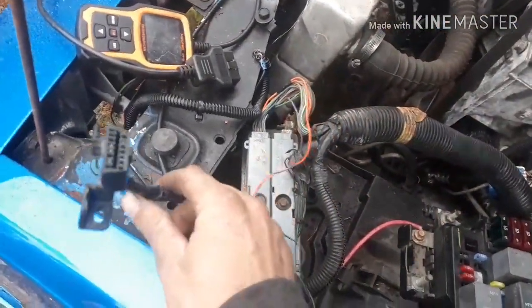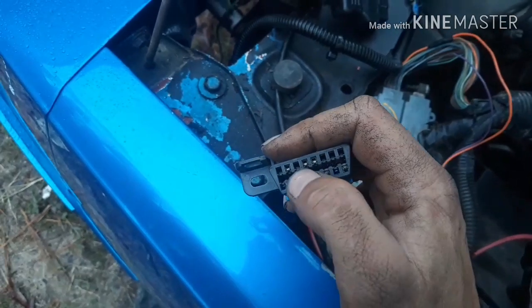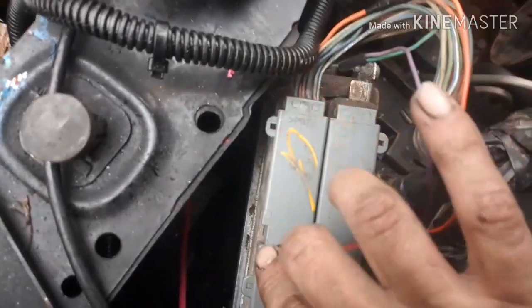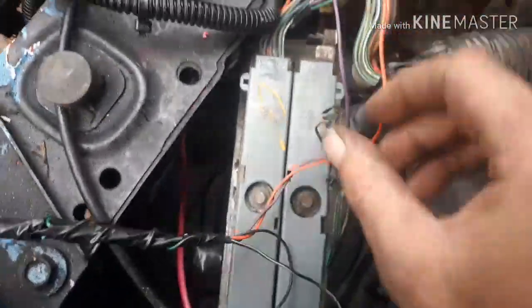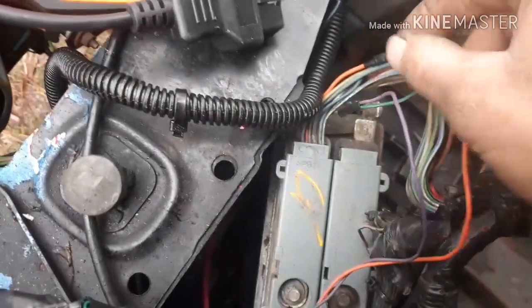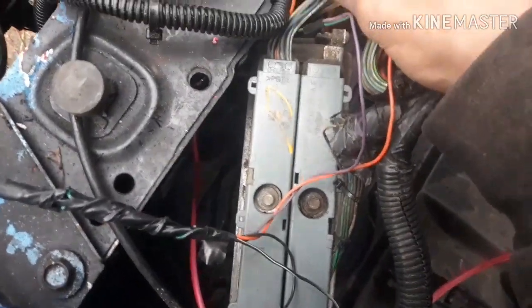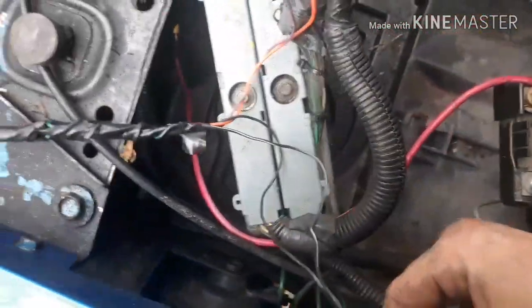Got my OBD2 port here — I'm going to be keeping it under the engine bay. Pin number two, your serial data connector, which is your purple wire, I've ran to pin number 58, which is the dark green wire that comes off of the blue side of your PCM connector. I have my orange constant power ran to pin 57, which is constant power from your PCM on the blue side also. I have both grounds looped together and grounded on the side of the body — I know it's a good ground.